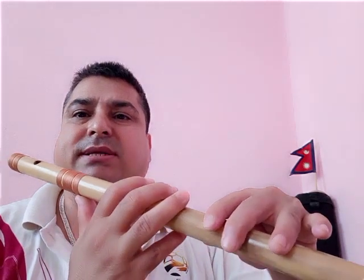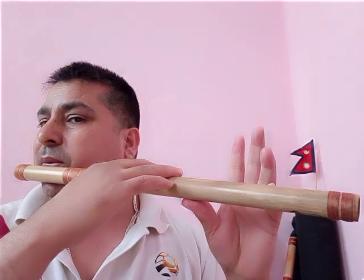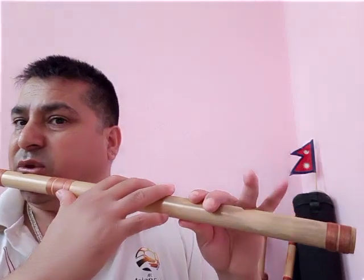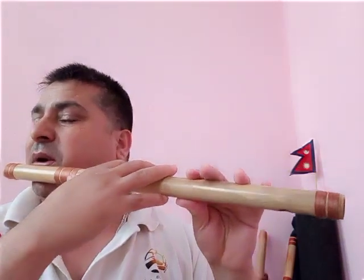This note is called Pa. There are two methods — one method is like this, or you can open this one hole. All other holes are blocked and you open the bottom one. You have to blow a little bit stronger than before, like a pop. Let me show you — okay, this is Pa.